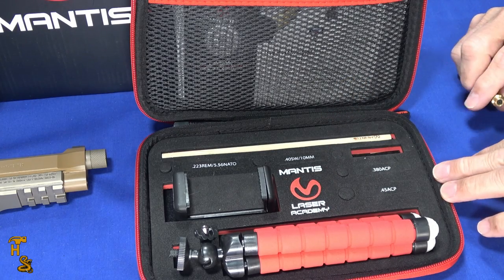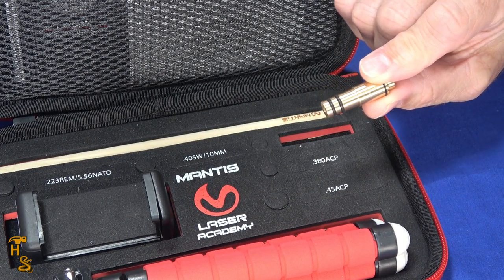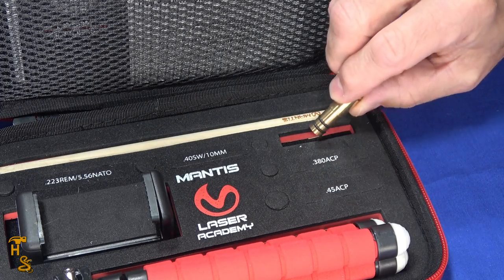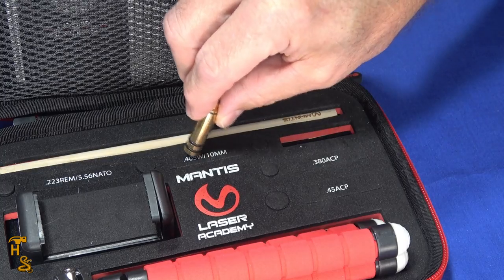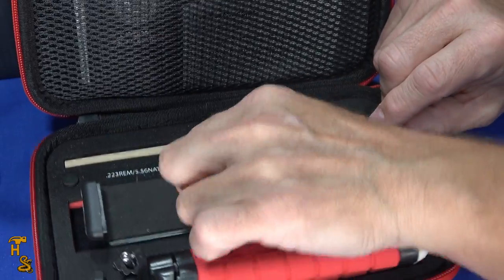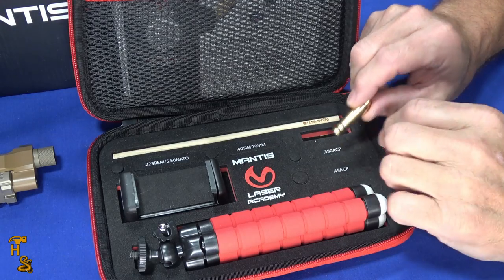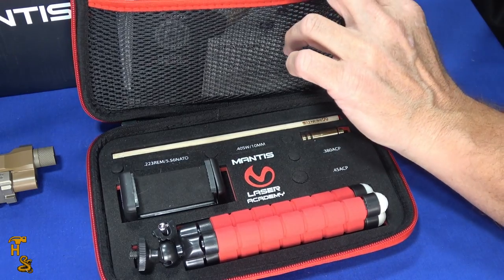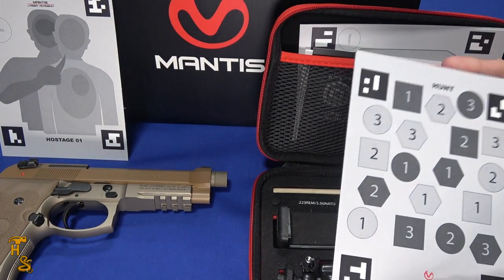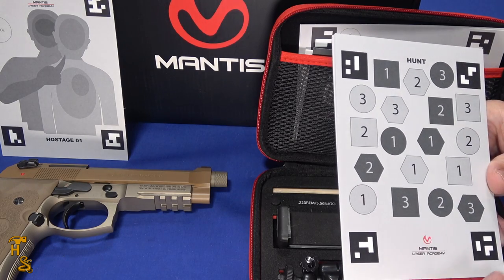Looking at this case — you choose when you buy it which cartridge you want; I chose the 9mm because I've got a large selection of 9mm guns. You can get other cartridges and there's room to hold three in here, plus a few more spots. It comes with a phone holder because it does need your phone, and it comes with a little mini tripod. What you're looking at right here is the portable kit, which comes with these little targets — there's one sitting up against the box. Each target is set up for a different type of drill that works with the app.